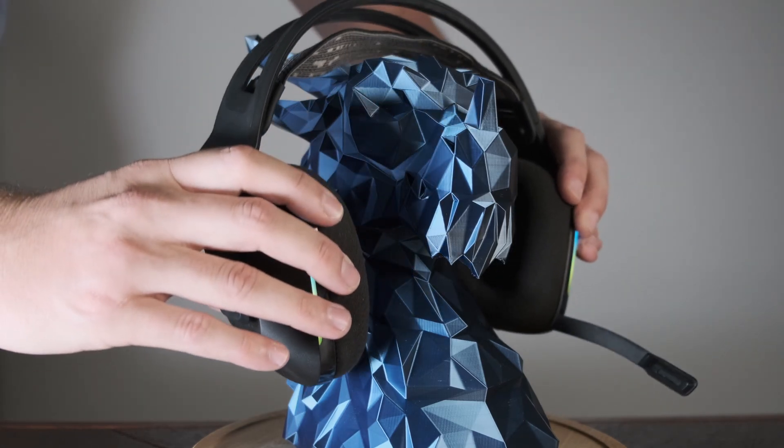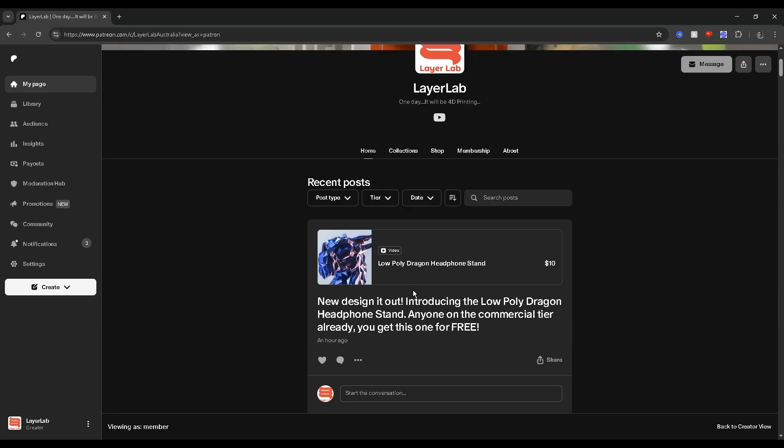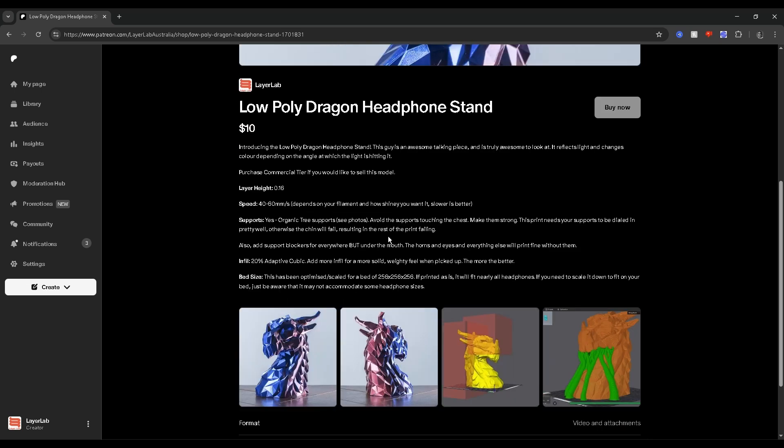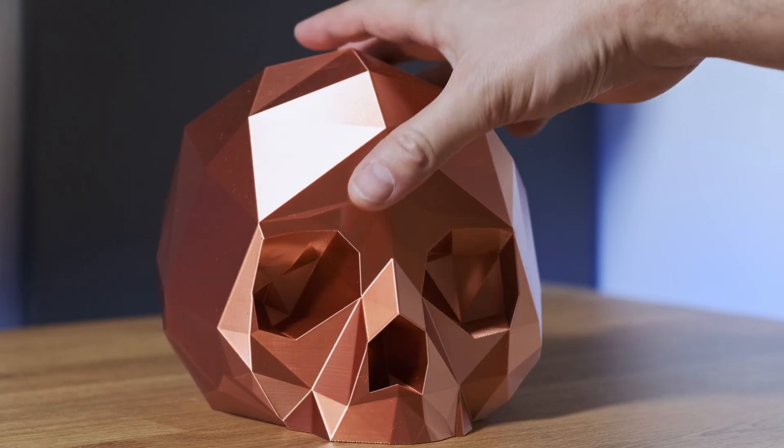If you like these dragon heads and want to print or sell them yourself, join my Patreon on the commercial tier and you'll get the model for free, a commercial license, as well as instructions on how to print it. Hope this video has helped — thanks for watching.